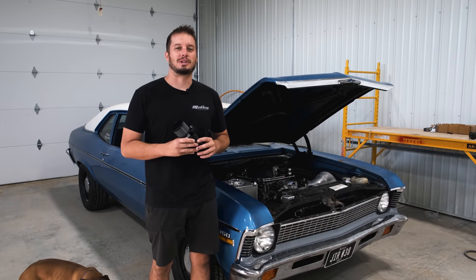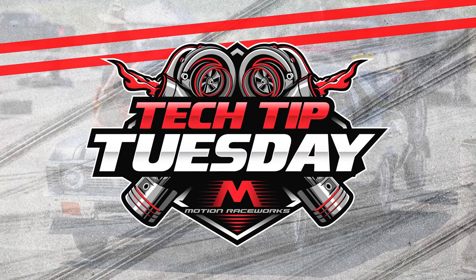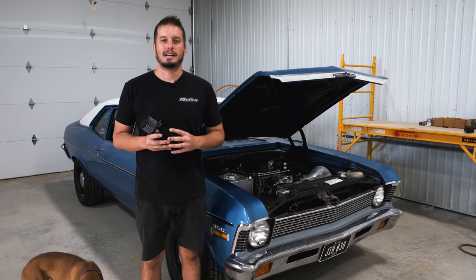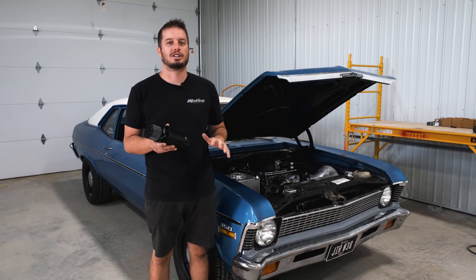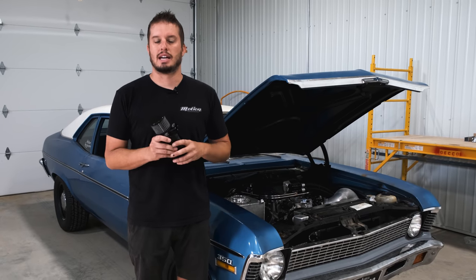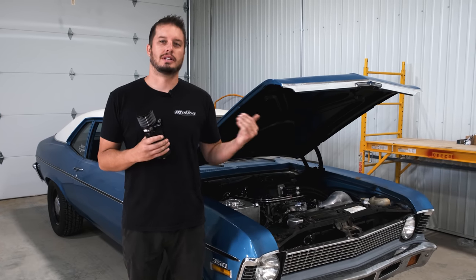Hey guys, welcome back to the Motion Raceworks YouTube channel. Today is Tech Tip Tuesday, so here we go. We did a tech tip on catch cans years ago, back at our old shop, back before we made this top loader style catch can. I wanted to give an update and a new video with some fresh content and talk about what the purpose of a catch can is, how we plumb it on our vehicles, and why it benefits your project.